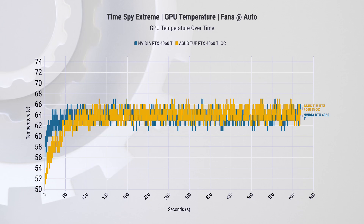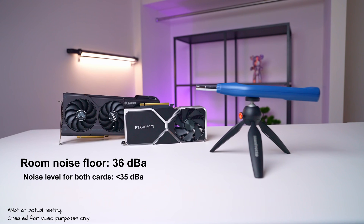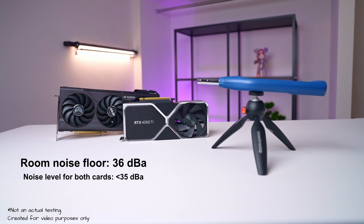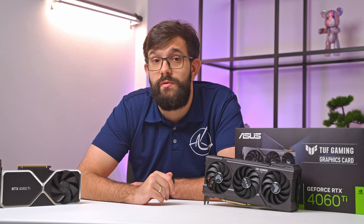In terms of thermal performance, both cards deliver comparable results, maintaining temperatures in the low to mid 60s without any issues. Interestingly, both cards exhibit noise levels that are quieter than our current room noise floor of 36 dBA. We are aware of this and are working towards reducing that noise floor for future videos.